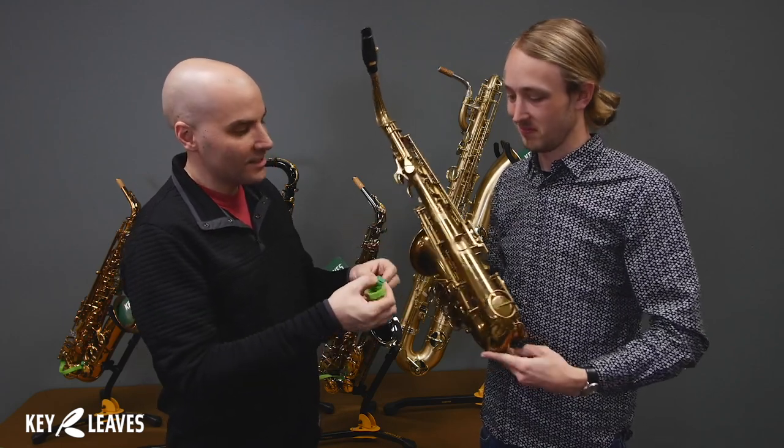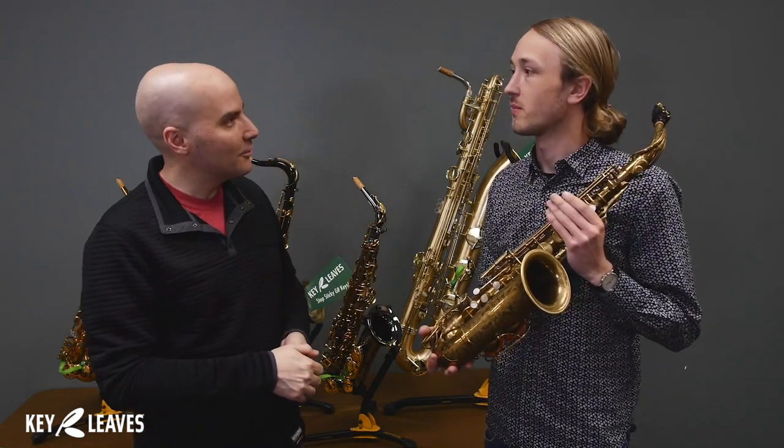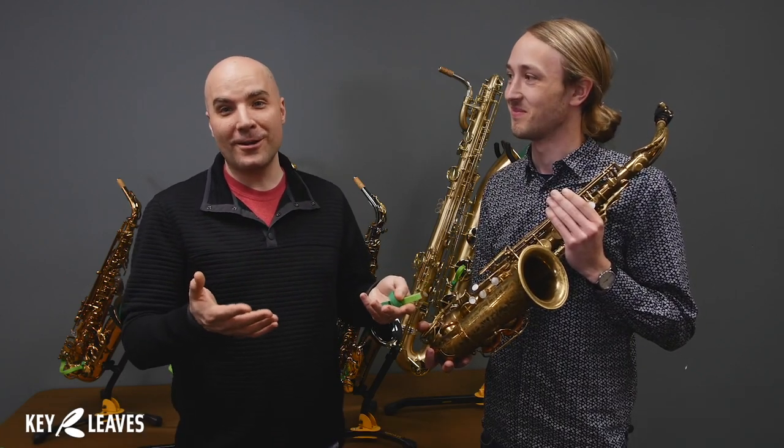So thanks so much for bringing in this cool vintage horn, this Martin Committee 3. It's beautiful, Brady. Love it. Thank you. Learn more at KeyLeaves.com, and to see videos like this on all sorts of rare saxophones, visit KeyLeaves.com/help.